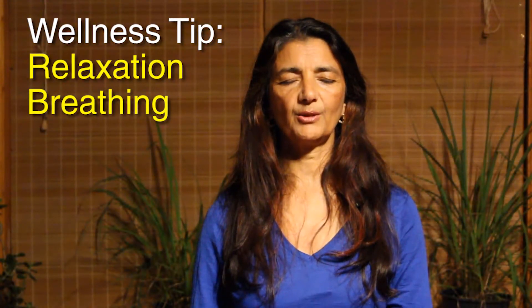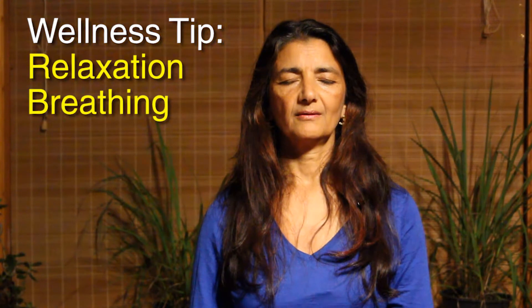Feel how the breath is now in the body. As we breathe in, just notice if the breath is short or long. As we breathe out, just notice whether the breath is short or long. Maybe you will notice if it's smooth or rough, or shallow. Anything is okay. Letting the breath just do what it needs to do to be natural.